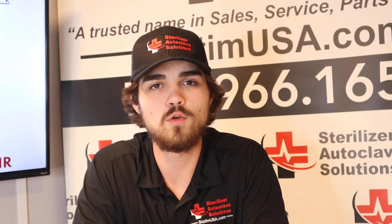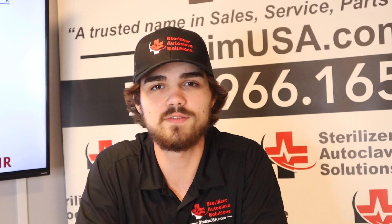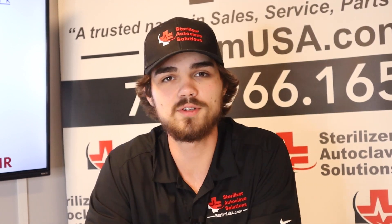Thanks for joining us today on the overview of the W&H LexaMed. If you have any other questions, please do not hesitate to reach out: 704-966-1650, Option 3.